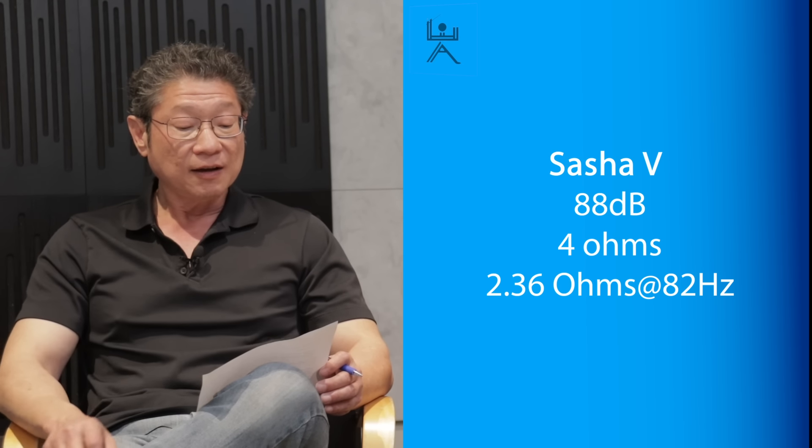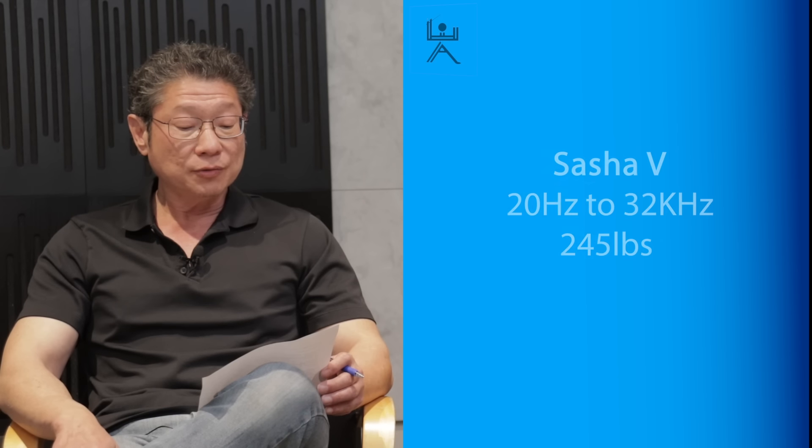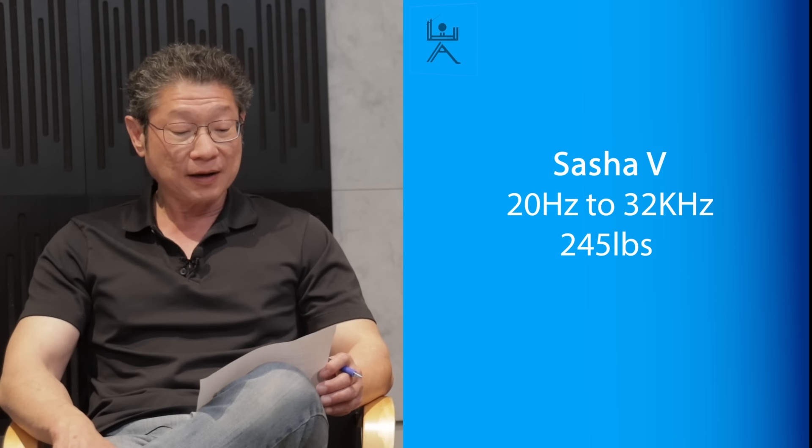The Sasha V is 88 dB, so 1 dB less sensitive. Also rated nominal 4 ohms, but at 2.36 ohms — even lower in impedance at 82 Hz. Just make sure your amplifier is capable of some good current in the mid-bass. And then 20 to 32 kHz, 245 pounds. So it's a sumo wrestler compared to the Watt Puppy's 160 pounds.